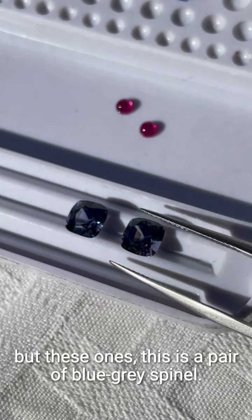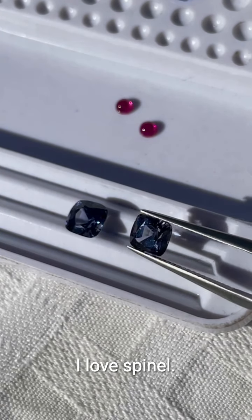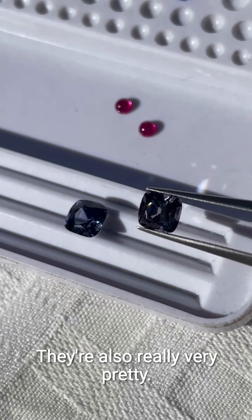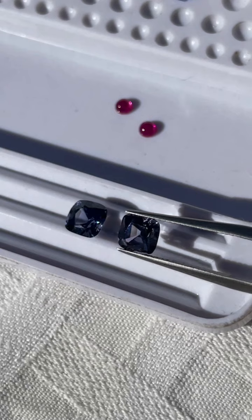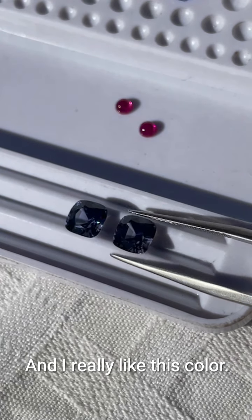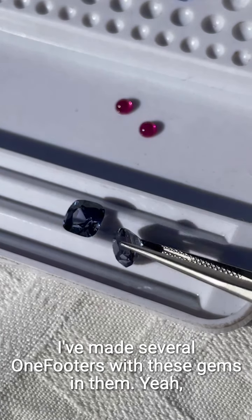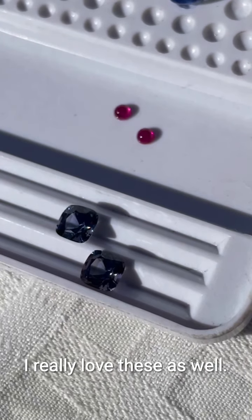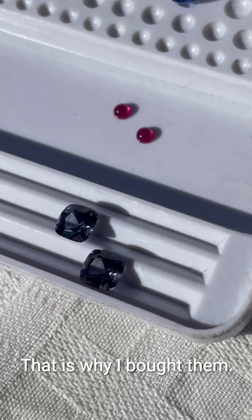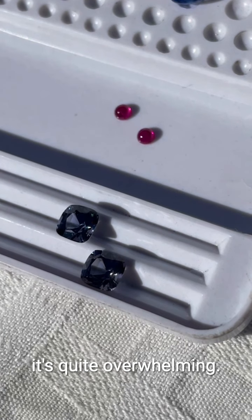The last gem — well, not the last — but these ones: this is a pair of blue-grey spinel. I love spinel. They're also really very pretty; they have a wonderful vitreous luster and I really like this color. I've made several one-footers with these gems in them. I really love these as well — of course that is why I bought them.